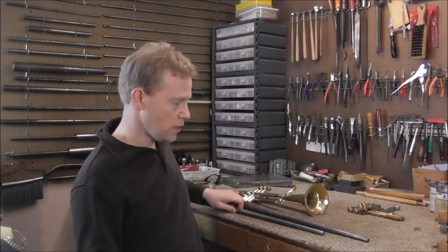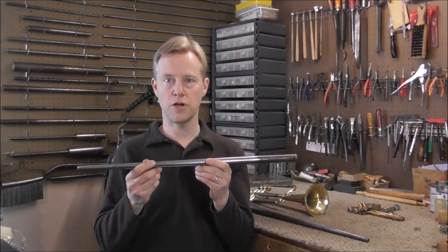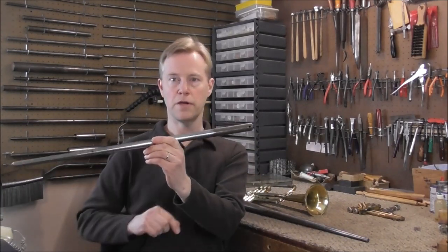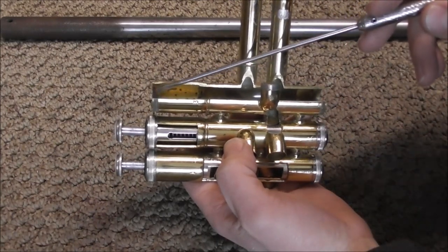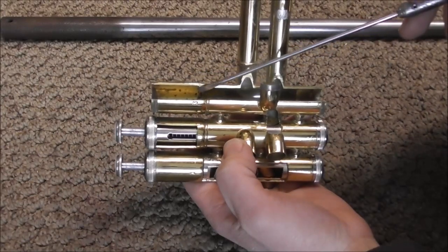Usually the easiest way to do this is to use a tapered mandrel. These are usually used for getting dents out of the bells of trumpets and other brass instruments — they're small on one end and get bigger on the other. Here's a cutaway of the valve section, and you can see that the diameter at the top of the casing is larger than the diameter lower down.